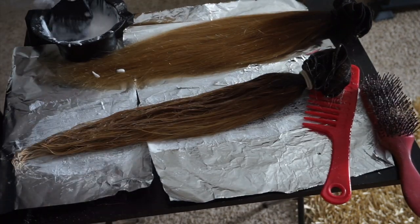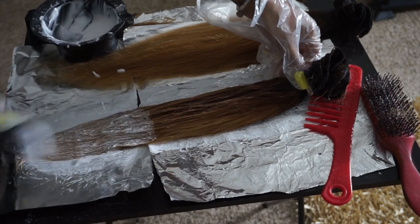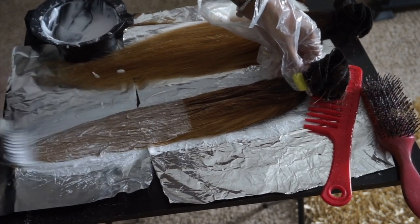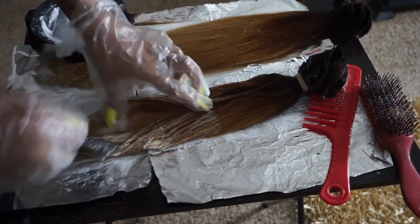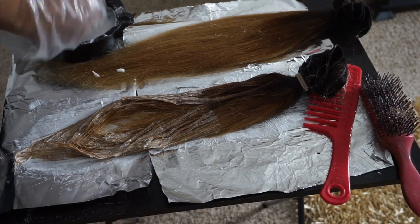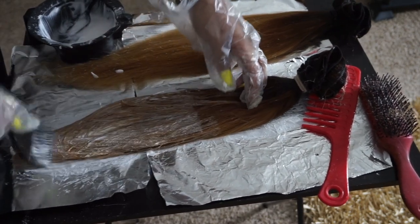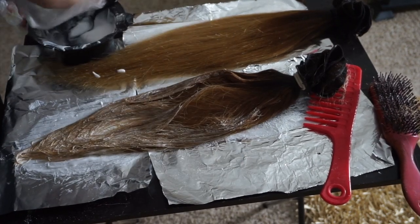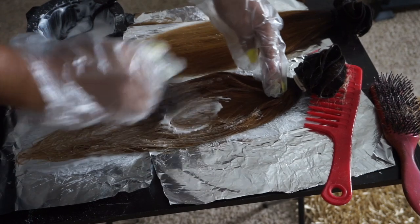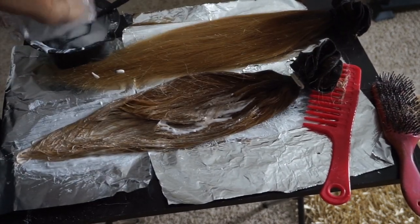Now we're flipped back to the first side — we're going to do the second layer, but this one is a little bit different. As we're layering, I'm going to open up the bundles to get all the pieces I would have missed. You can see there's so much that's completely dry with no dye on it whatsoever, so you need to do this to make sure you're getting every single thing. We're going to do this on both sides and repeat until you feel like everything has dye on it.